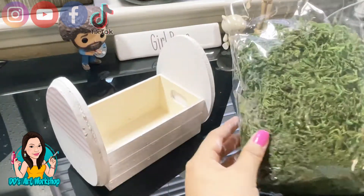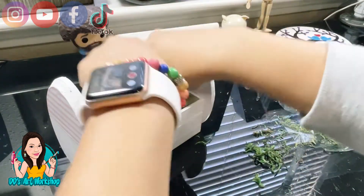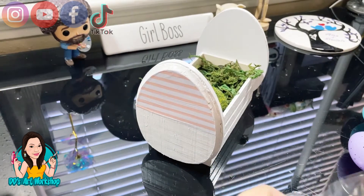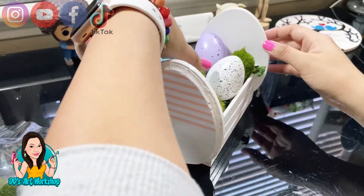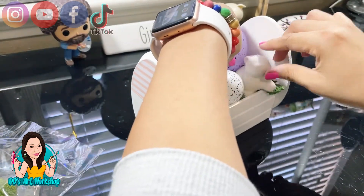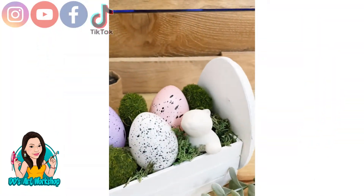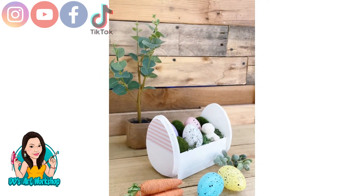I had some moss in my craft stash from Dollar Tree and I'm going to put it inside my little crate. I also had some moss stones — you can find these at Dollar Tree as well — and I had some little speckled eggs from last year. Then I decided to add a little mini ceramic egg I had from Dollar Tree as a final touch. This is the final look — simple, clean, and adorable!